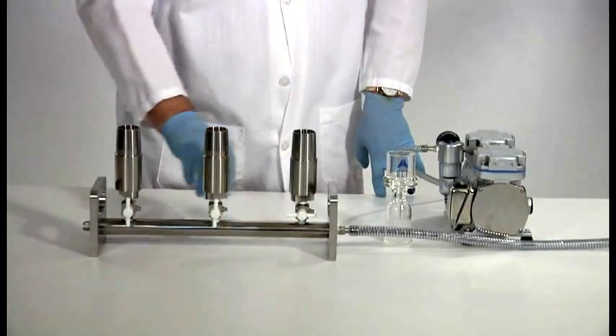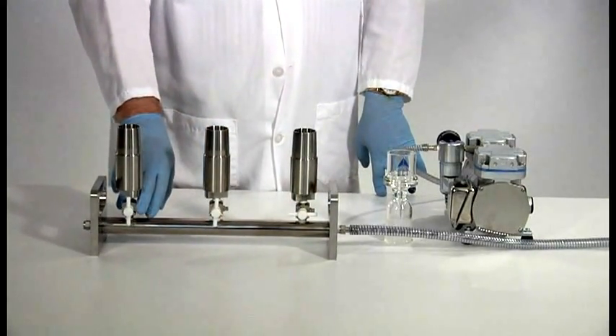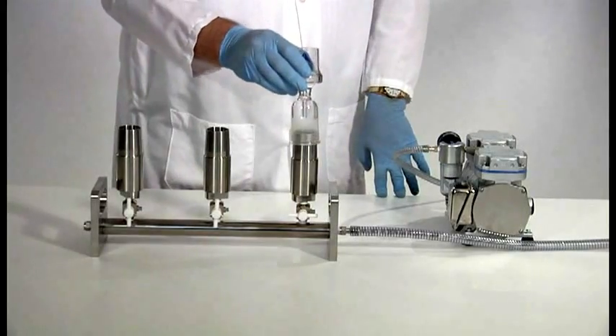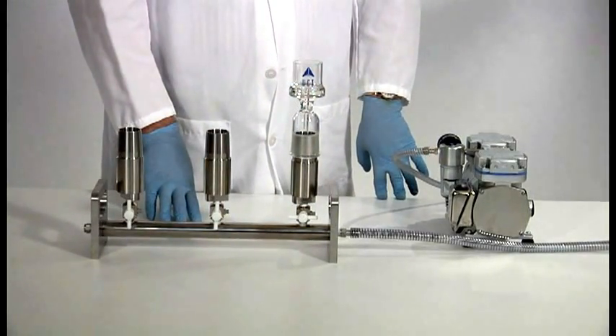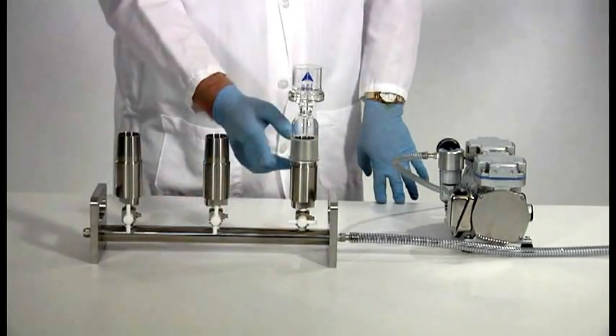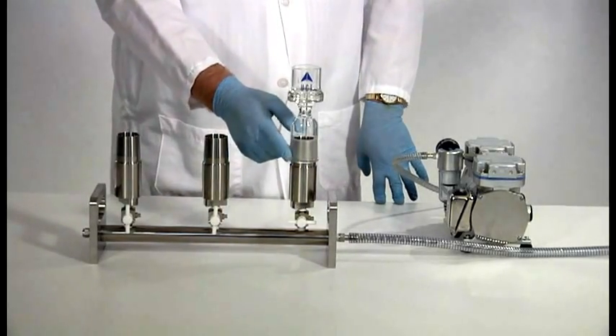Each stopcock is unique to each valve assembly, so please don't mix and match. When using glassware, remove your glassware at the end of each day, or it may become stuck. If it does become stuck, gently tap it with a soft wooden mallet or something similar.